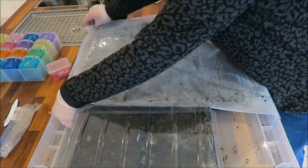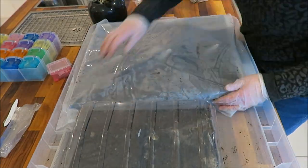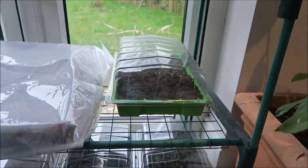As before, I'll cover the soil and spray with some water, then we can cover them. I'll keep the seed trays watered and covered until the seedlings start to appear. Here they all are — I've placed them next to the window so they get as much natural light as possible. We'll come back in a few days to check on the progress.